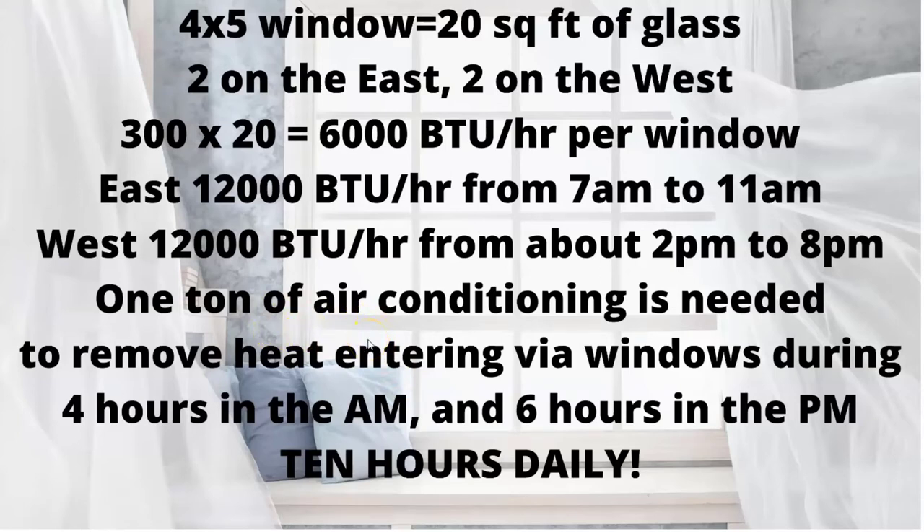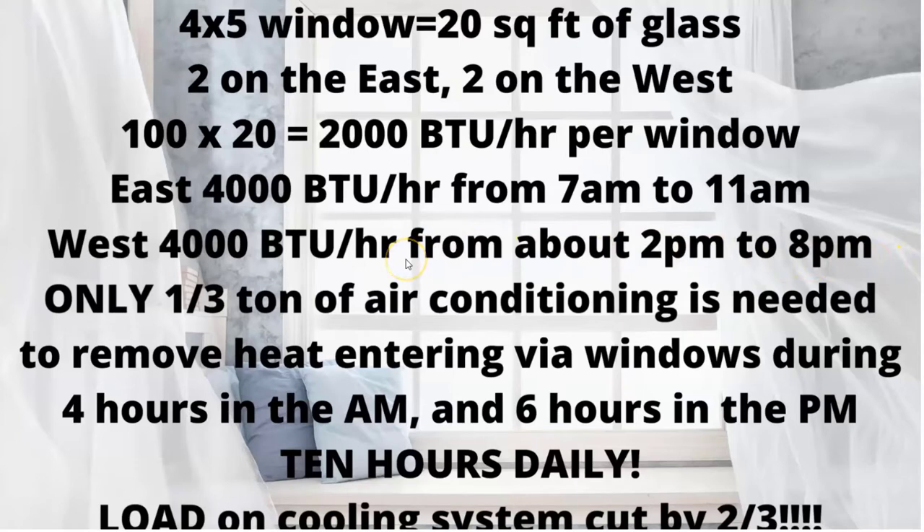If you have a two-ton unit, think about that — half of its work is just removing the heat from those four windows, two on the east and two on the west. Now, when we put the film on and the meter dropped to about 100 BTUs per hour, a four-by-five window — the same 20 square feet of glass — at 100 BTUs per hour per square foot times 20 square feet is 2,000 BTUs per hour per window. That gives us 4,000 BTUs per hour from the two east windows and 4,000 BTUs per hour from the two west windows.